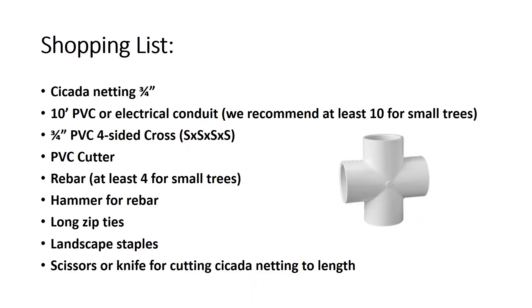Before beginning your project, you'll need to get all of your items, and this is a shopping list that will help you do that. The first thing that you need is cicada netting. The ideal netting size is three-quarter of an inch, which is small enough to prevent periodical cicada intrusion.